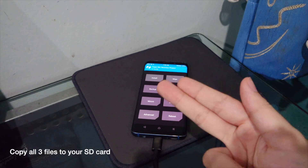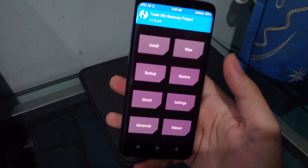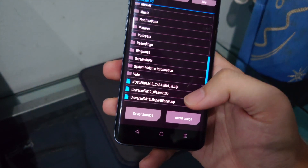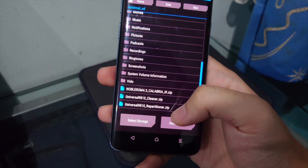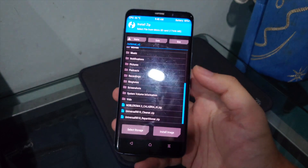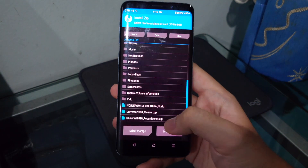Now copy the three files to the phone: the repartitioner, the cleaner, and the Noble ROM. All three files are mandatory.